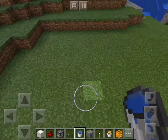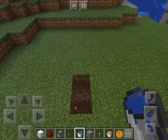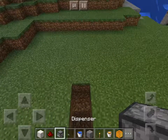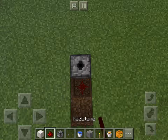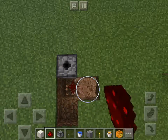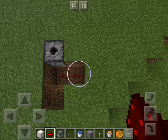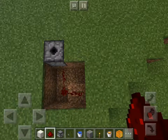First, you want to dig out. Just dig. And you're going to get this dispenser here. Get the redstone and put it in here.